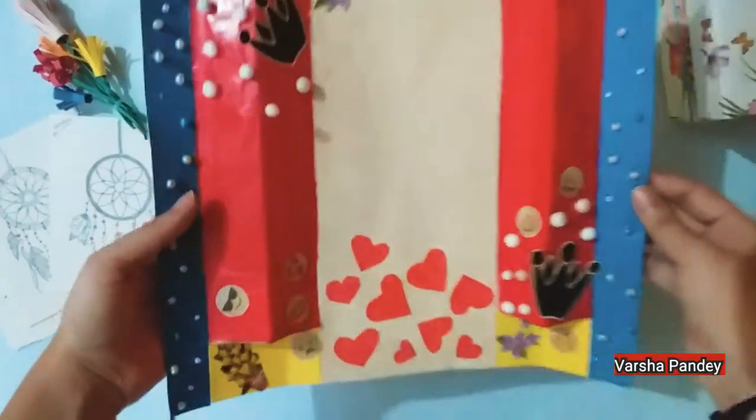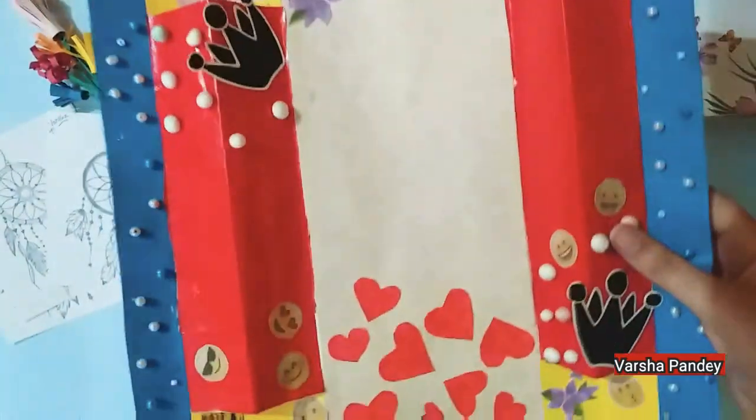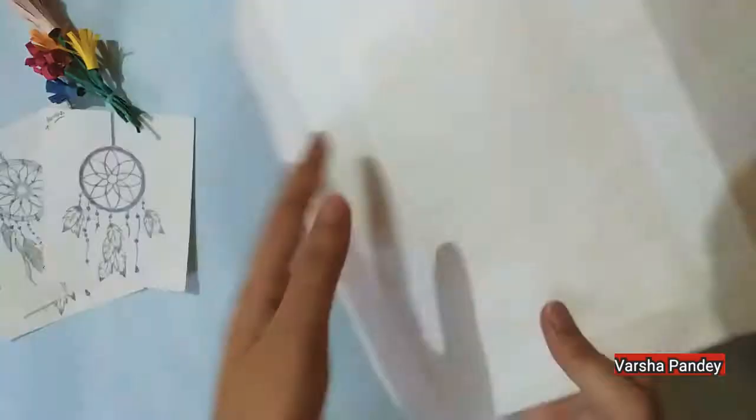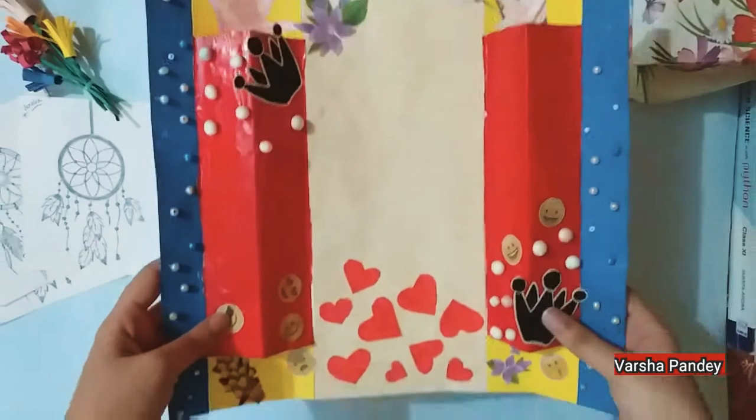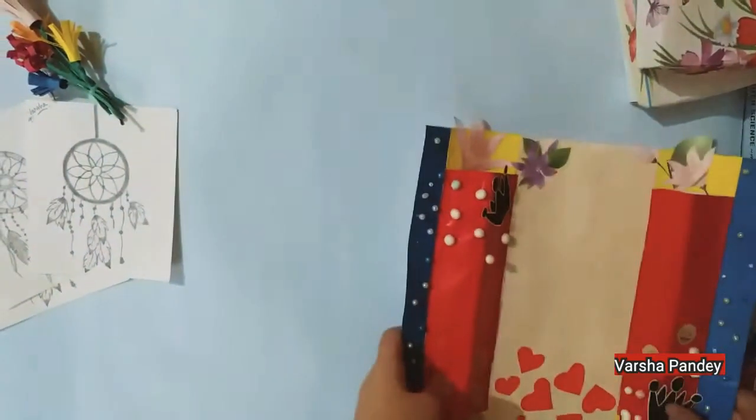So the first craft is this — it's a photo frame. I don't have to put a photo on it; I just made it normally. I don't remember exactly how I made it, but it's done. So this is the first one.